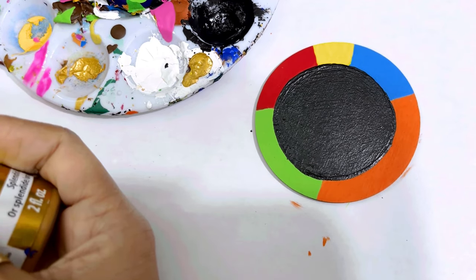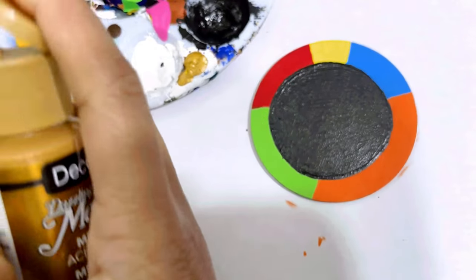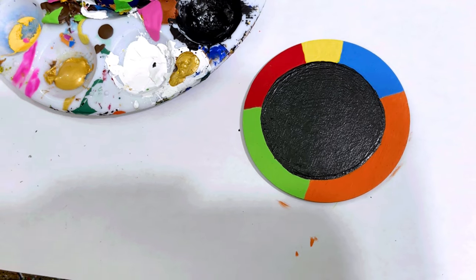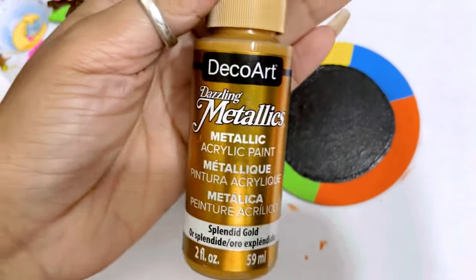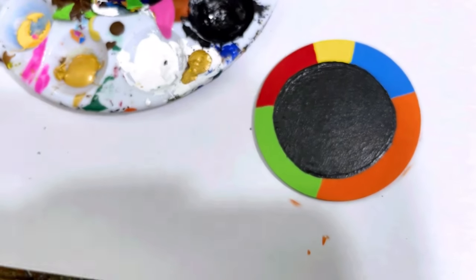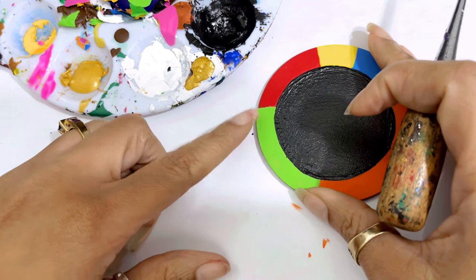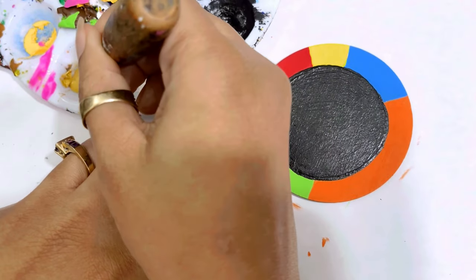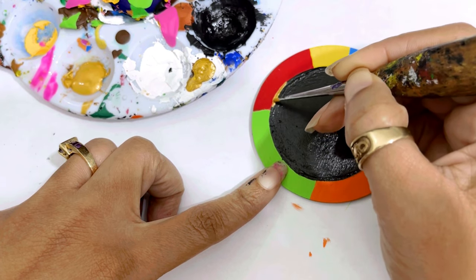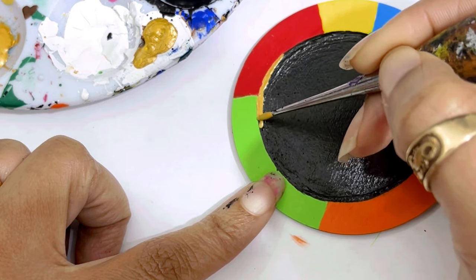This is completely dry. I'm getting some gold paint — this gold paint is by Deco Art, it's Splendor Gold, one of my favorite colors. Then we just take the gold paint and go around the edges. I'll speed this up.